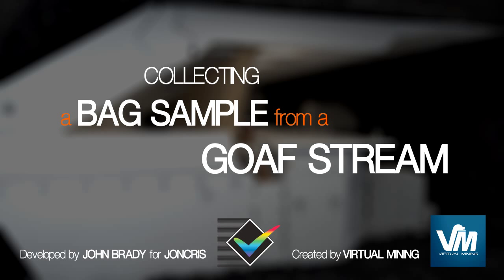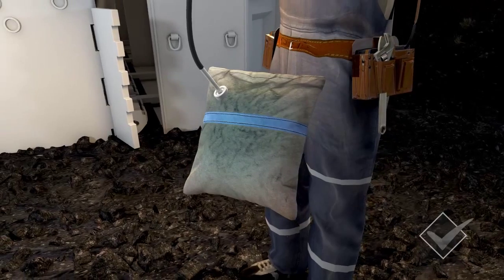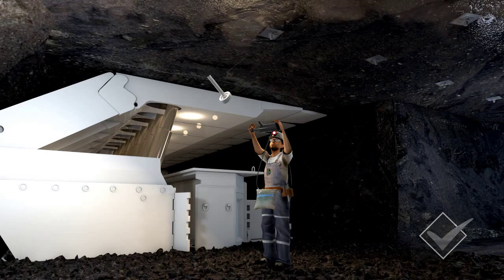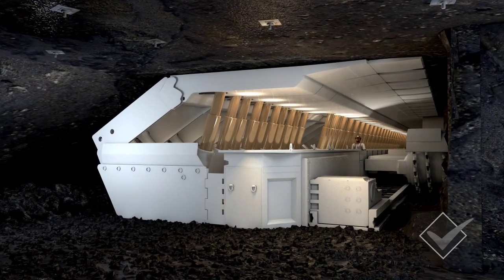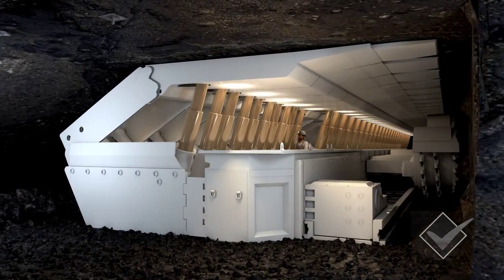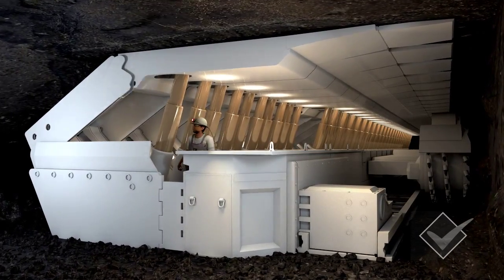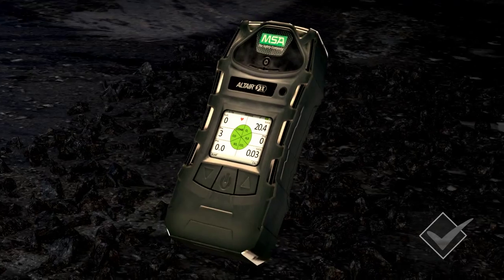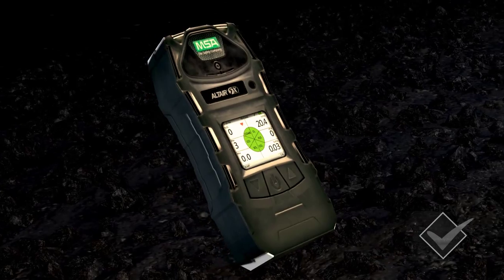Collecting a bag sample from a GoF stream. During this presentation you'll be shown the correct procedure for collecting a bag sample from a GoF stream. No two mines have exactly the same conditions. To get an accurate reading there are some standard processes you need to follow. This will ensure that readings are obtained from the most appropriate sample point using an effective sampling method. The result will be a high quality GoF sample.